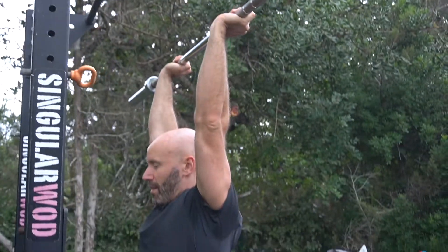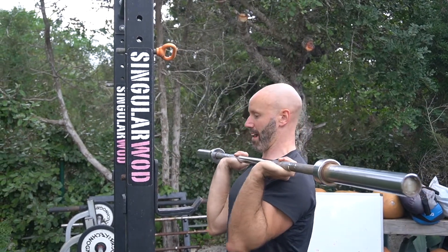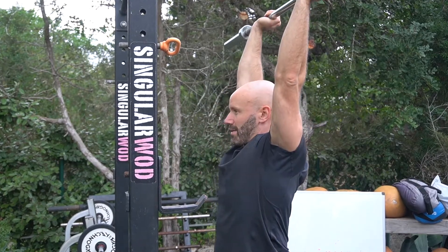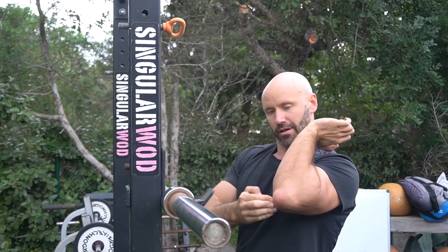From the front rack position, chin is tucked and elbows are forward. From there, press overhead, making sure you're not hyper-extending the spine — glutes on, rib cage down. Then bring the bar back down into that front rack position where it's rested, and press again.